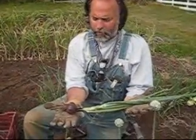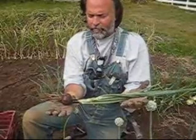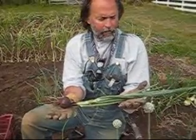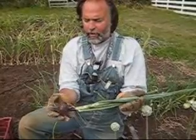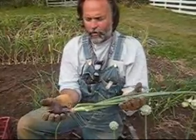But this is the Red Wethers Field — a true historical onion, native to the Americas, and still propagated, grown, and enjoyed here in Aurora, Oregon.